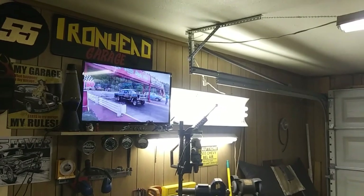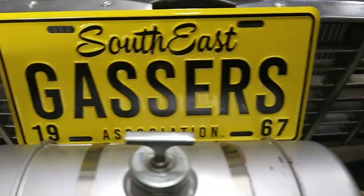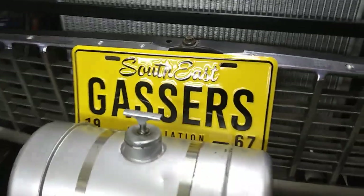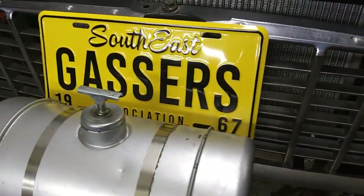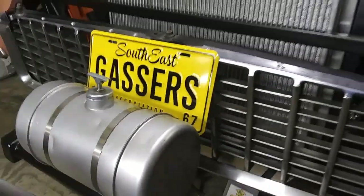Hey guys, Chris, Ironhead Garage. We got the 55 up on jack stands and working on it a little bit. Hey, check out the plate — my buddy Rick over there, Poor Possum, got me this from Shadyside. Pretty cool. I ain't gonna put it on the 55, gonna hang it on the wall or something. Super cool from Rick — appreciate it. Straight from Shadyside Dragway.